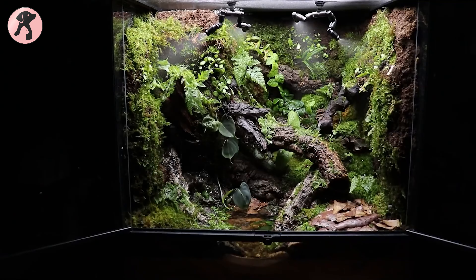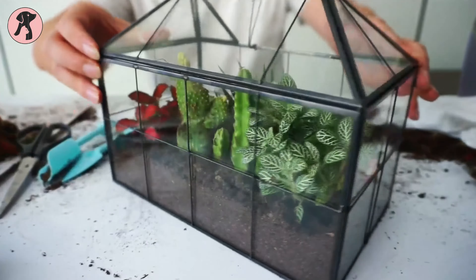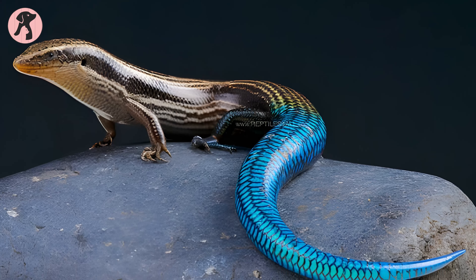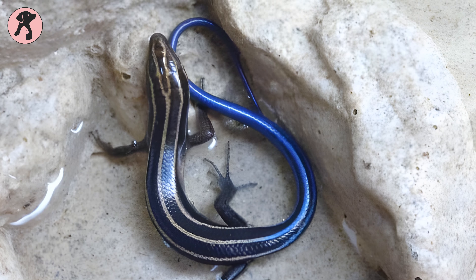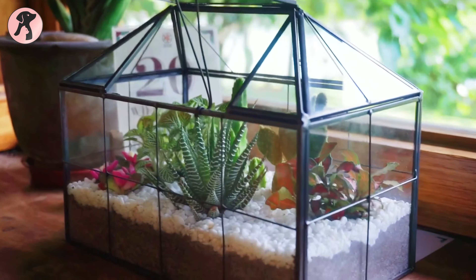To keep the humidity level between 60 to 80 percent in the terrarium, you can use a humidifier. In addition, you can provide hiding places by adding rocks, logs, and plants to the terrarium. This will help your skink feel secure and comfortable in its new home. Make sure to avoid keeping two or more skinks in the same cage, as they're extremely territorial and will attack each other, so it will be better to use separate cages.